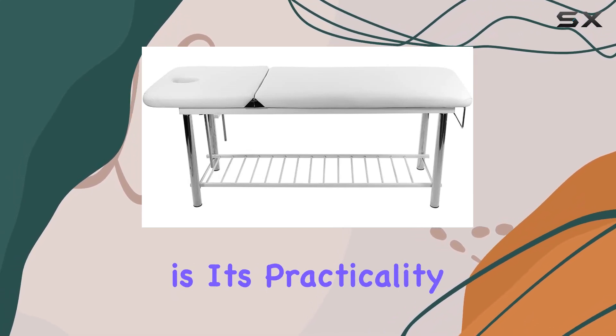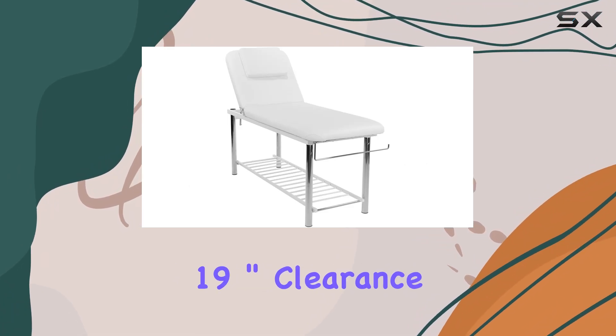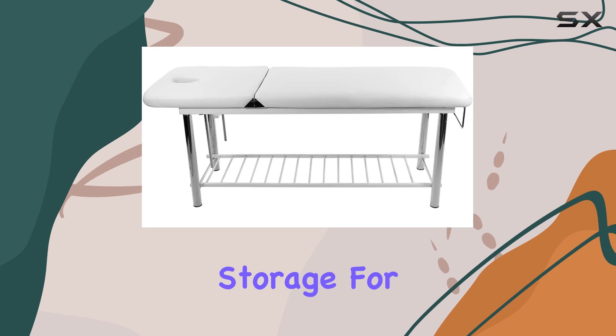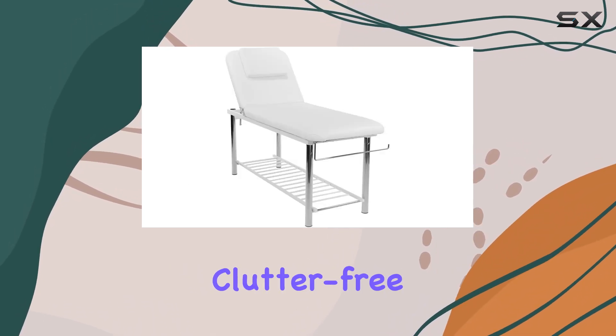But what sets this table apart is its practicality. The metal storage shelf at the bottom, with 19-inch clearance, is a game-changer. It offers convenient storage for all your spa essentials, keeping your workspace organized and clutter-free.